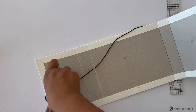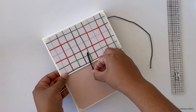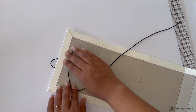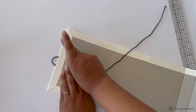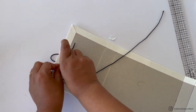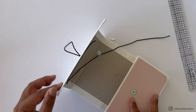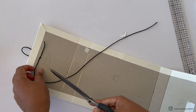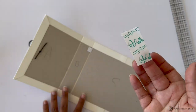Secure the elastic in place using two pieces of tape placed right next to the eyelet, pressing the elastic string down on top. Then use a third piece of tape to cover the eyelet and elastic string on top.